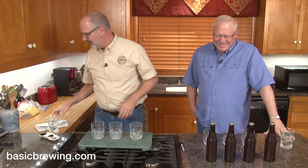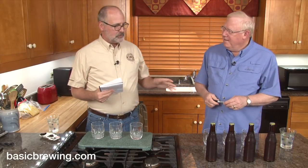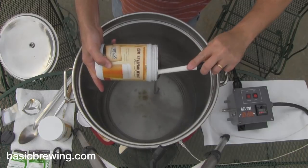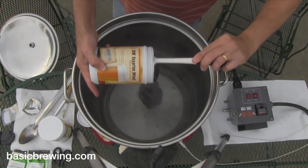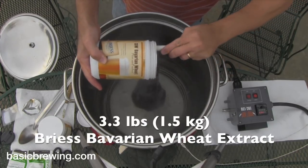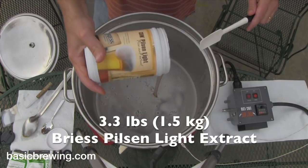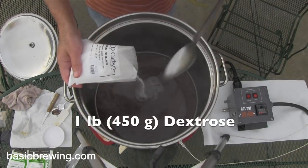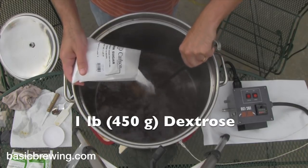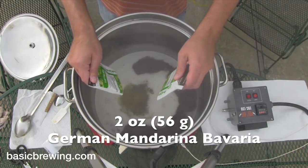So what we're going to do is a triangle test. But before we do that, I'll talk about how I made this beer. This was another 15-minute Saison. This time it was 3.3 pounds (1.5 kg) of Bavarian wheat liquid extract, 3.3 pounds (1.5 kg) of Pilsen light extract, 1 pound (450 g) of dextrose sugar, and 2 ounces (56 g) of German Mandarina Bavaria hops.